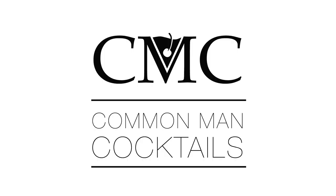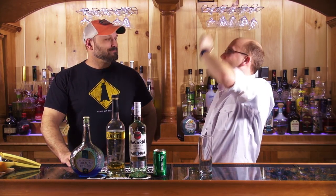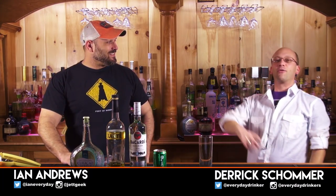Today we're making a drink that looks nothing like this, but it ends up looking like this because we tried to fix it, but failed. Welcome to Comment Cocktails. I'm your host Derek Somer, and I've got with me that guy...